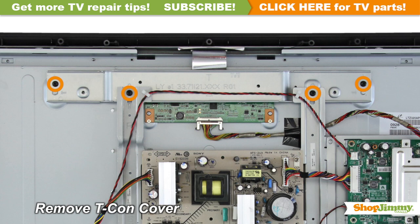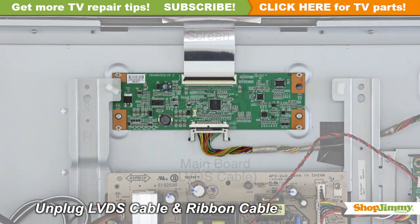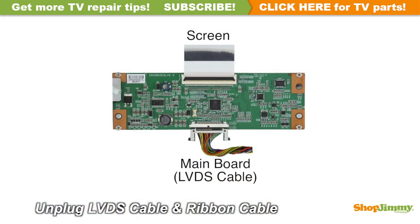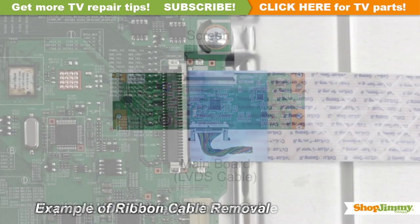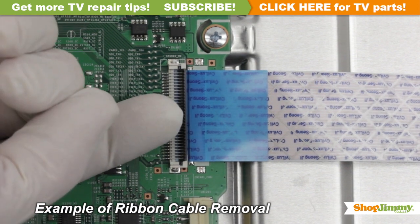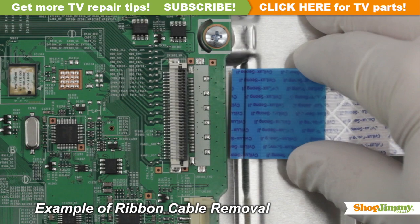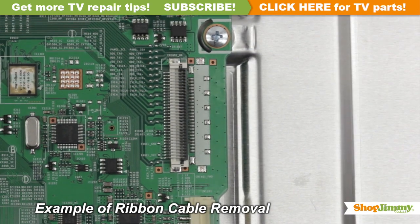Unscrew and remove the cover for your part. Carefully unplug all wires and ribbon cables by hand. Using your finger, flip up the tab on the ribbon connector and gently remove the ribbon. Please do not use a screwdriver to open ribbon connectors, as it can cause damage to the pins.